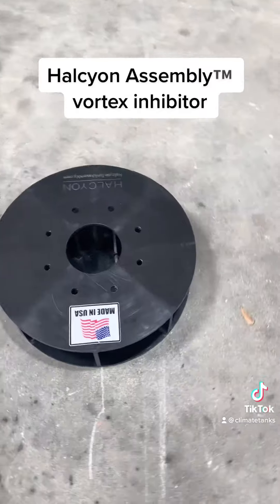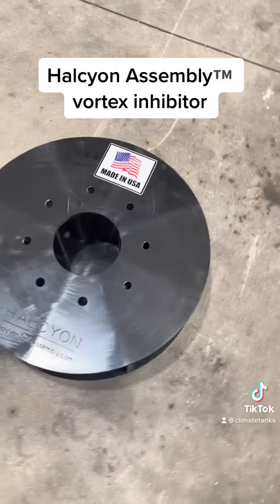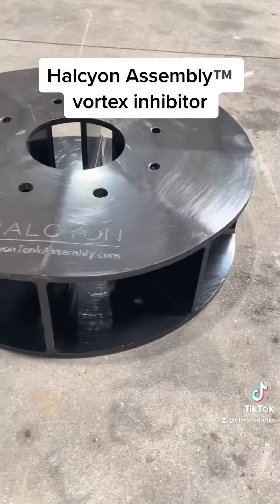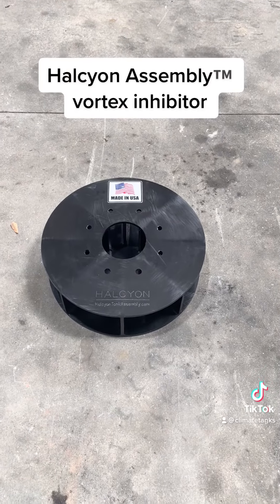This will be the plate by itself. Let's take a little bit closer look at this. See the fins that are in here? The fins are what actually divert the flow as the fire pump pulls the water out of the tank system.